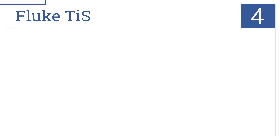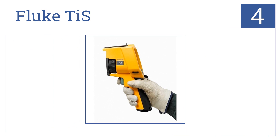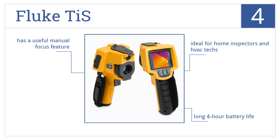At number 4, the professional-grade Fluke TIS meets all ResNet infrared inspection standards and is a great value with its large 3.7-inch display screen at 120 by 120 resolution. It's ideal for home inspectors and HVAC technicians and has a long 4-hour battery life as well as a useful manual focus feature.